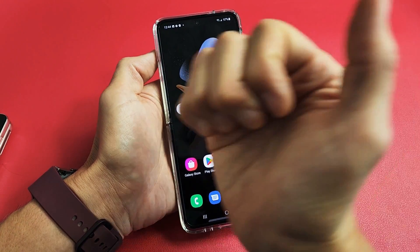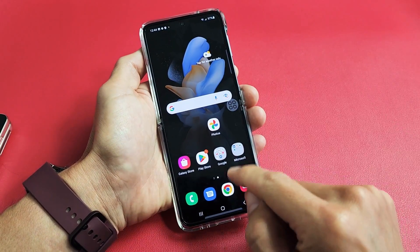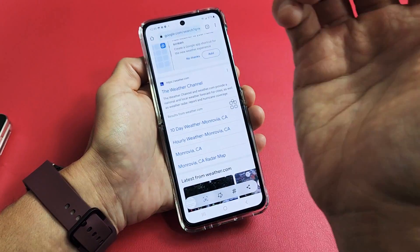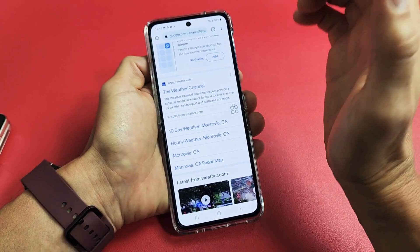Another way to take a screenshot is the palm swipe. It should already be enabled by default. Just go anywhere on the screen, and then from left to right or right to left, just use your palm. Look at that — took a screenshot. You can do it from right to left as well.